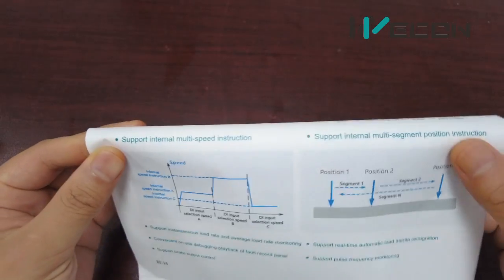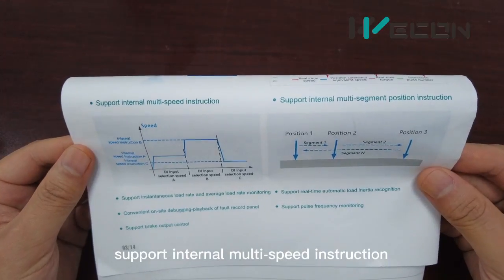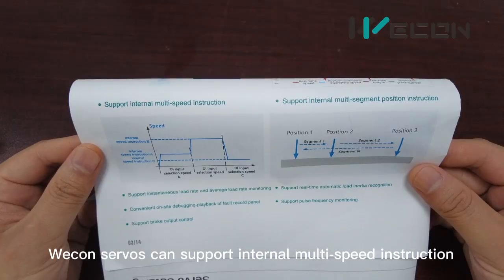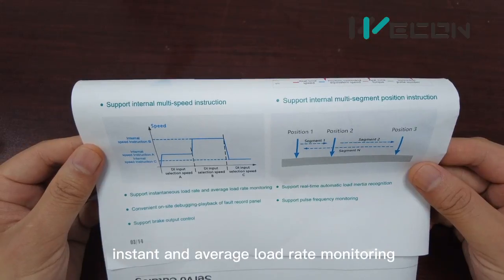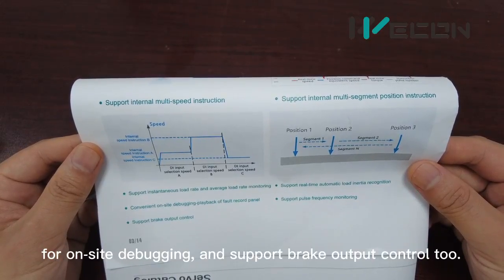Thirdly, support for internal multi-speed position control. This can achieve instant and average load monitoring. It is much more convenient for on-site debugging and also supports brake output control.